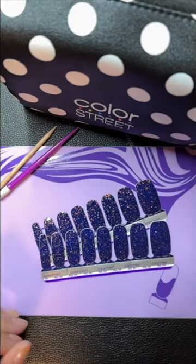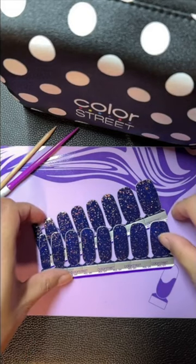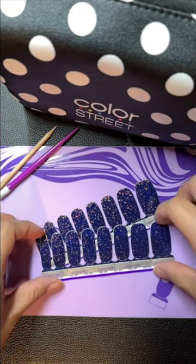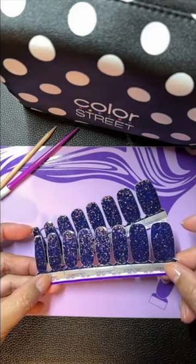Hi, this is Shannon with Chic and Sassy Nails by Shannon. I'm going to do a full mani using just one set. This is Deep Water Opal from the Core Catalog.